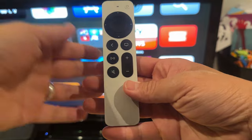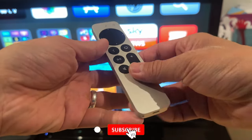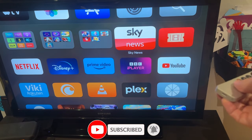The Apple website tells you to restart the remote control, and today I'm going to show you how to do that. If you haven't subscribed already, please consider subscribing to keep up to date with the latest tech tutorials.